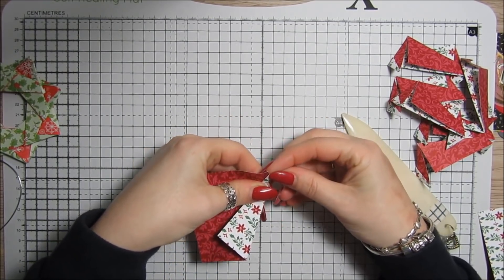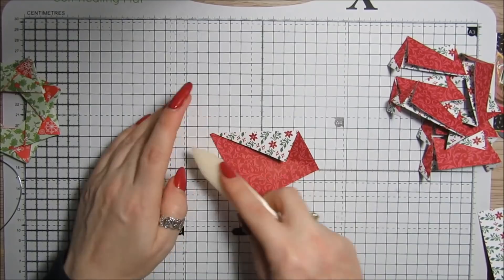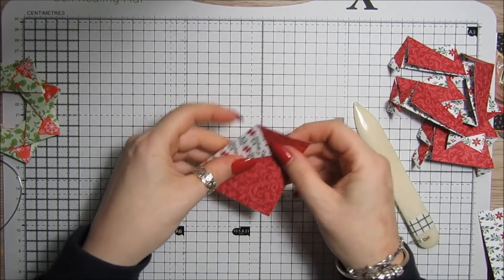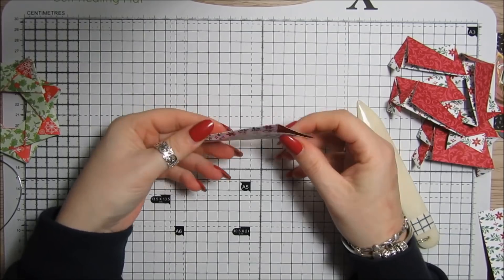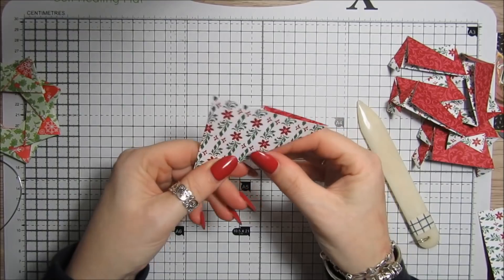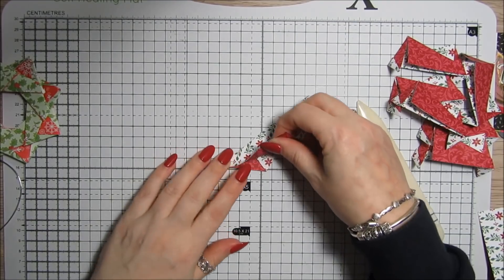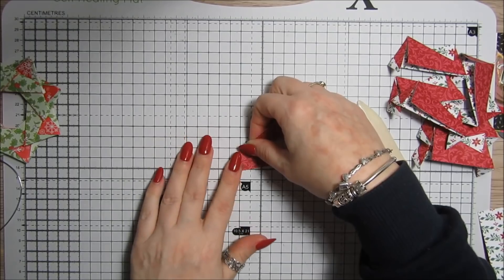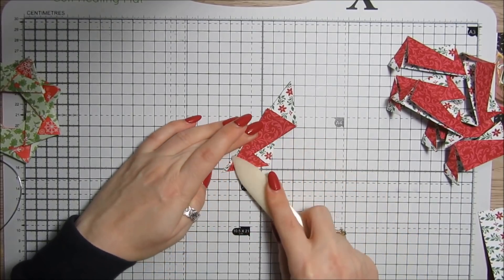Just bring it over and burnish that down. We've folded it like that. Then bring it back up as if it were before we folded that piece, and turn it upside down. Do the same with the other side — fold this into a point exactly as we've done with the other side.